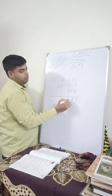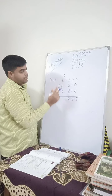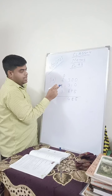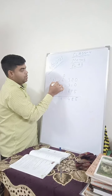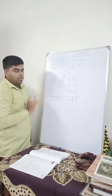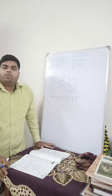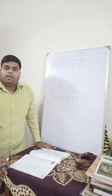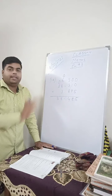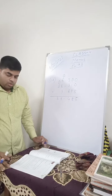6 plus 8 is 14, write 4, carry 1. Decimal, then 1 plus 6 is 7, 7 plus 8 is 15, 15 plus 3 is 18, write 8, carry 1. 1 plus 2 is 3. So this is your answer. Remember, children, you have to arrange the decimal numbers in such a way that the decimal is in one straight line — then only you will get correct answers, otherwise you will never get the correct answer.